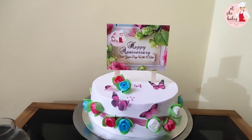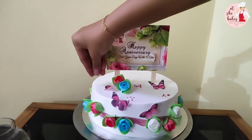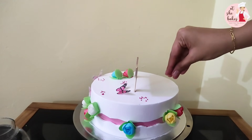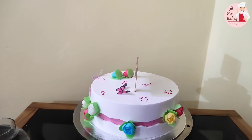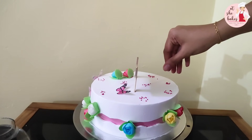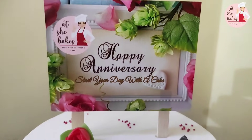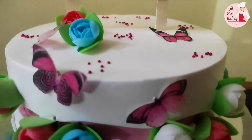We will get to the cream in the layering. We will use the best of the cream in the decoration, so we will use the cream in the layer. We will use the cream in the first step, so you will taste it.